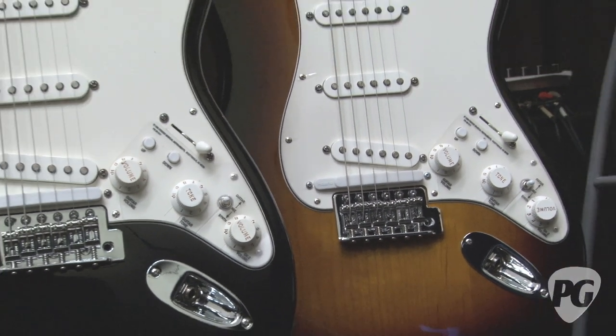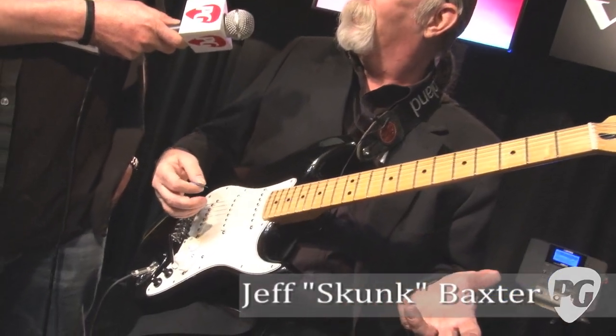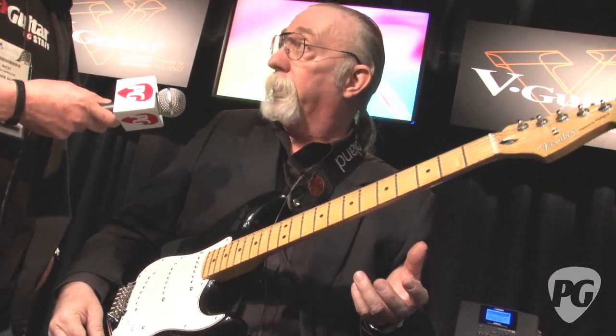We'll do it real quick. It's basically a Stratocaster, and if you start out with a Stratocaster, you're not doing so bad with all the sounds. But this thing does two things very interesting: one, it switches tunings.